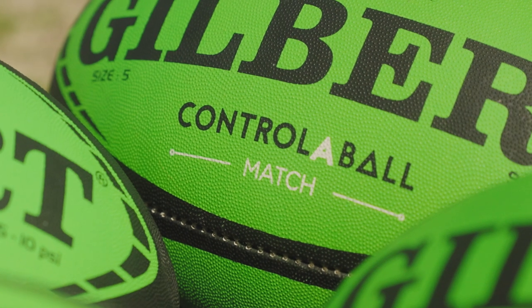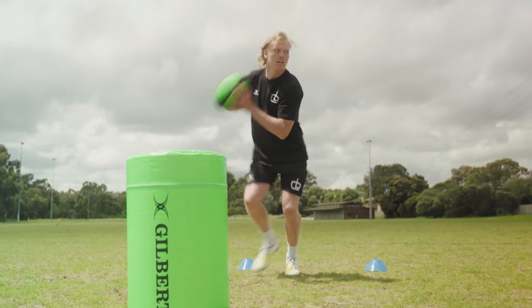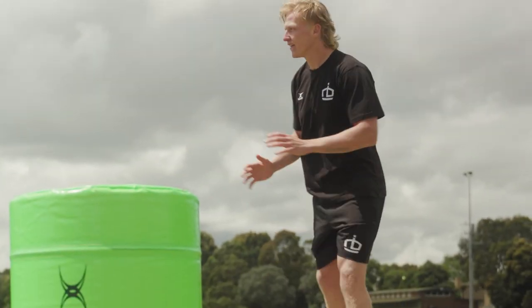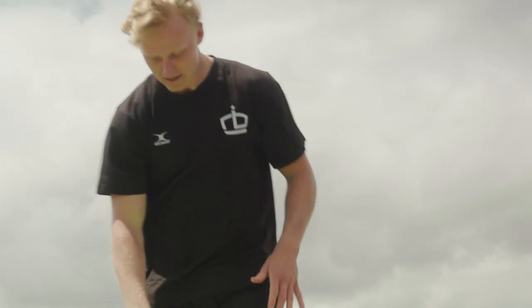And to round out the five, we have a standard Gilbert match ball. All of these balls are great to utilise by themselves for drills and training sessions, but it's when they are combined into a training drill that you can see the real benefit of this skill ball set. Together, they form the ultimate catch-pass system to increase players' awareness, handling, and passing skills.